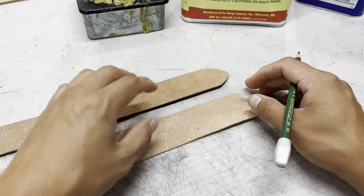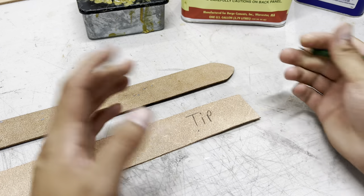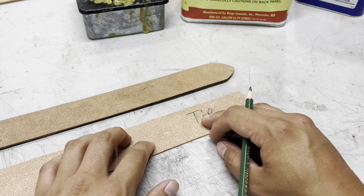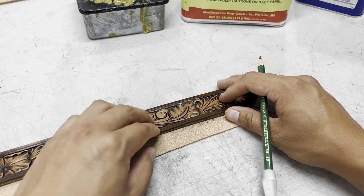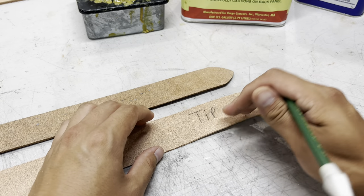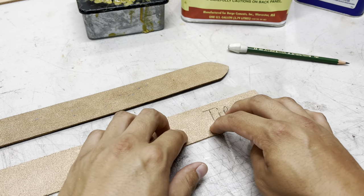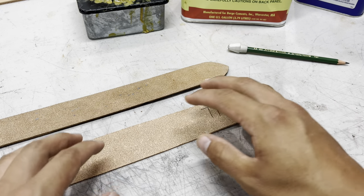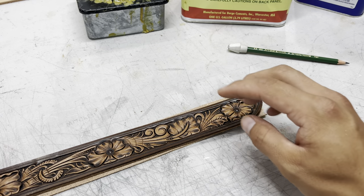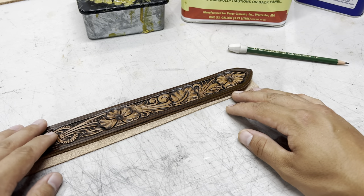Something I pay attention to is which part of the liner I attach to the tip of my belt. The grain on the liner is a little tighter at one end, and I want that on the tip of the belt because that's generally where the belt takes the most wear and tear. I only work with the bend section of a hide, and I want the tip to come from the butt end of the hide. The butt end is usually where the grain is most consistent, and the same goes for the belt blank itself — I make sure the tip of my belt comes from the butt end of the hide section.